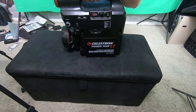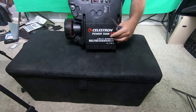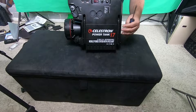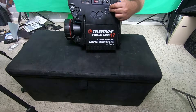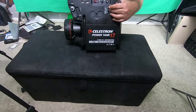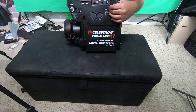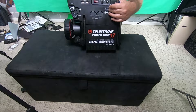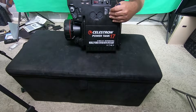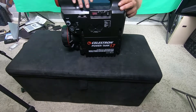Hey everyone, I want to make a quick video on taking apart a Celestron Power Tank 17. I've had this thing for a couple of years. All that comes on is a charging light. I made the mistake of letting it sit for about eight months dead, and of course the battery inside is dead. I've tried trickle charging the battery, plugging it in, leaving it on for three days — it just will not hold a charge. So I think I found a local place that sells the battery.